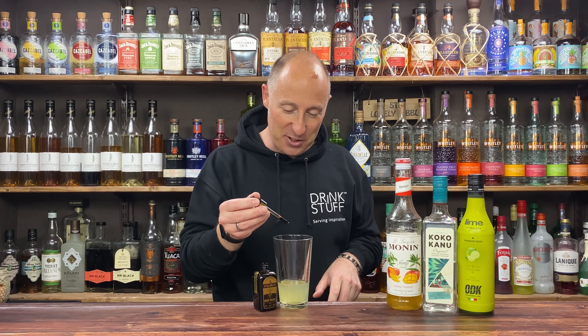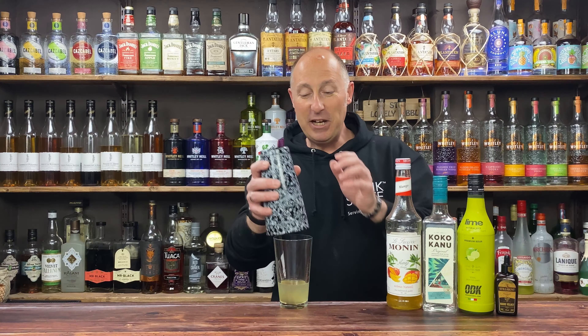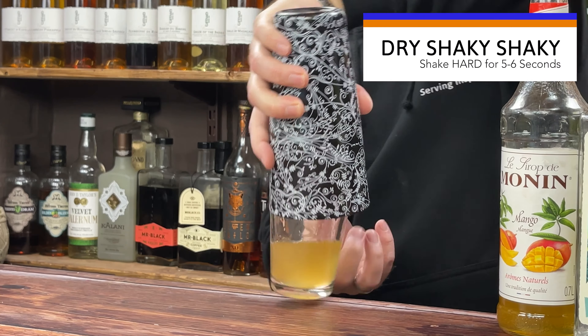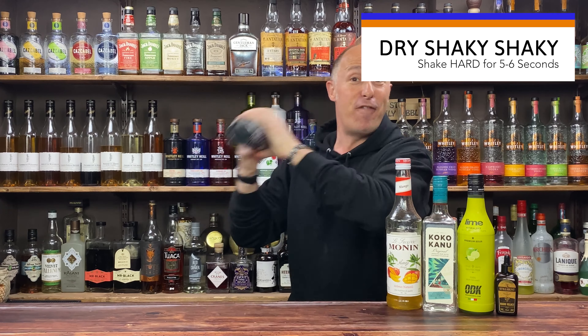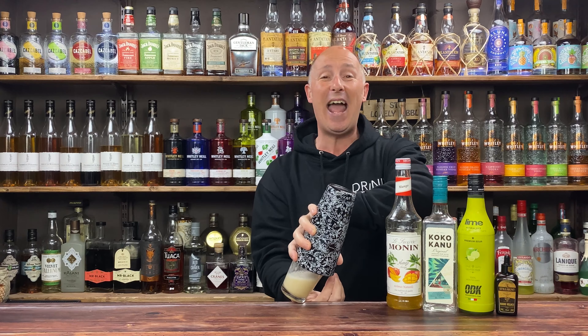I'm going for eight drops of Stillabunt Foamers. Then we need to dry shake for about five seconds — we take it from that to this in literally five seconds. Look at that, and it won't alter the taste at all.